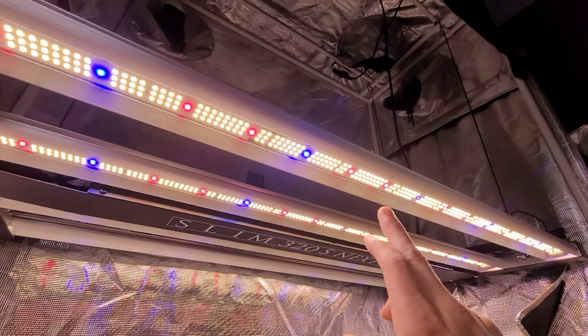Then you'll see the light stair-step its way up to peak intensity, and then it'll start dimming back down. 1200-plus PPFD — you can slam it as close as six inches. Super thin profile. You have the recess-mounted driver case in here; there are three drivers, one for each dimmer. That's the 320s.